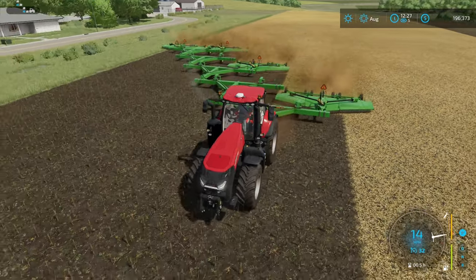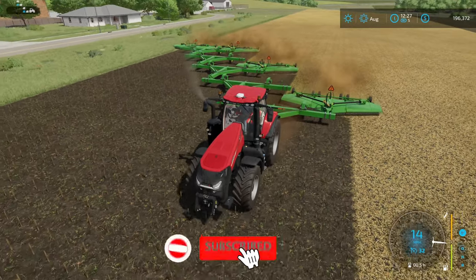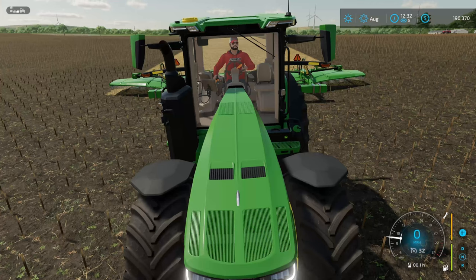How's it going everybody? Driver53 here, and today I'm going to show you how you can mulch at like 25 meters. Or if you're not big on these super unrealistic setups, I can show you how to do it at 12.4.